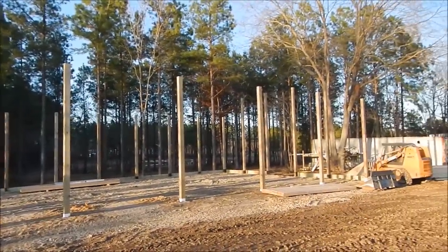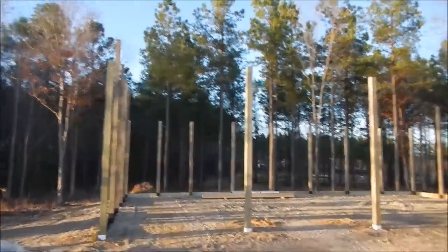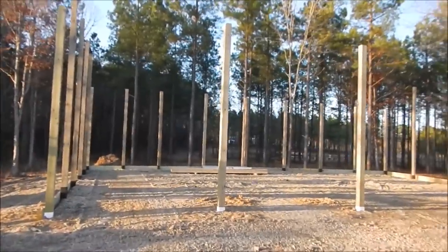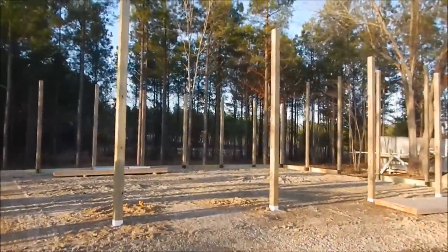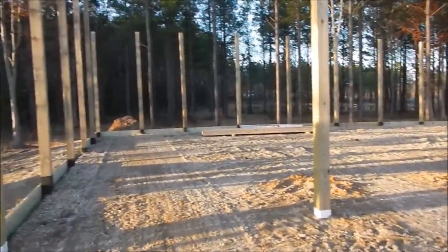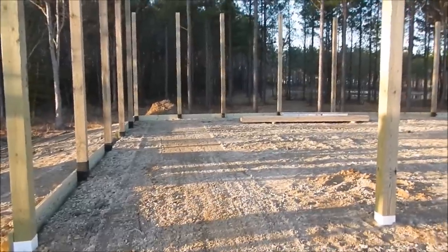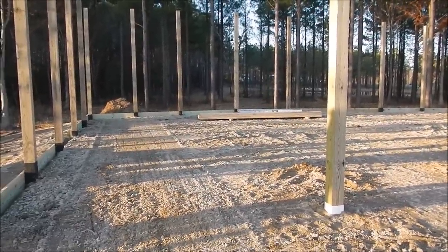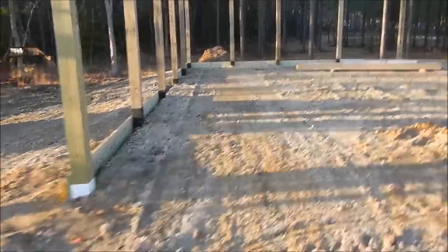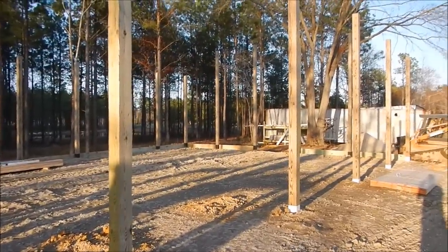Here's the new equipment shelter at the farm. Three guys did a lot in one day. It's a 40 by 60 pole barn, three sides with the front open — five bays. It should work out to about 11 and a half feet between the bays or something like that. Just three guys worked yesterday on this.